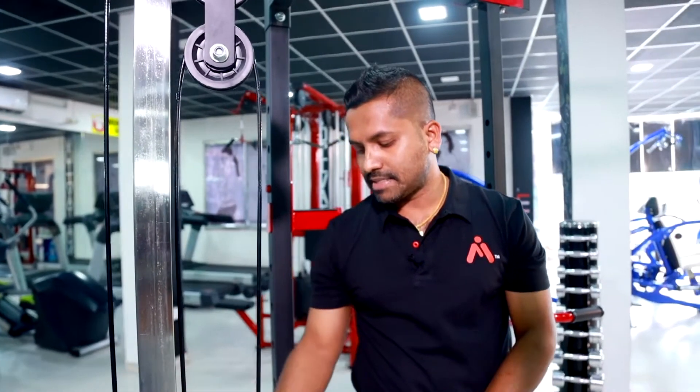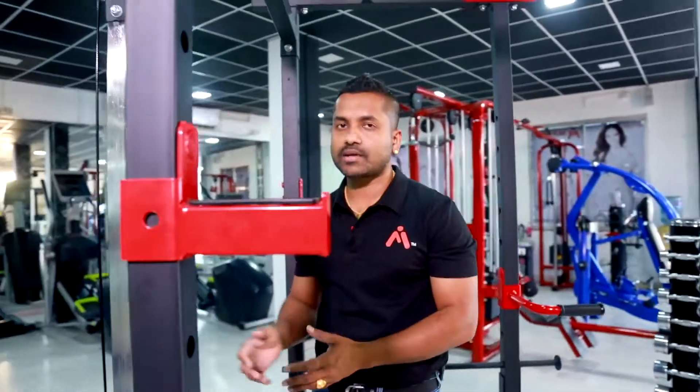This is a bicep exercise, tricep, and lat pull-down exercise setup.